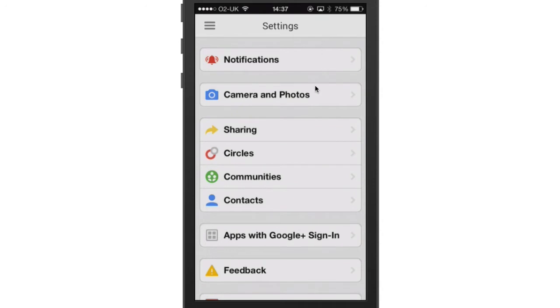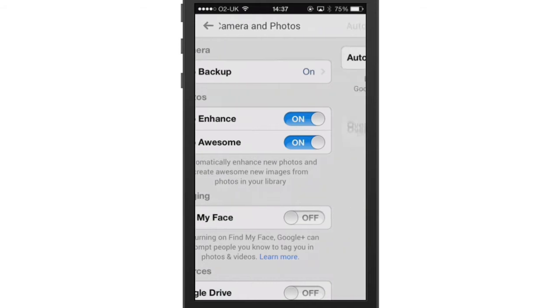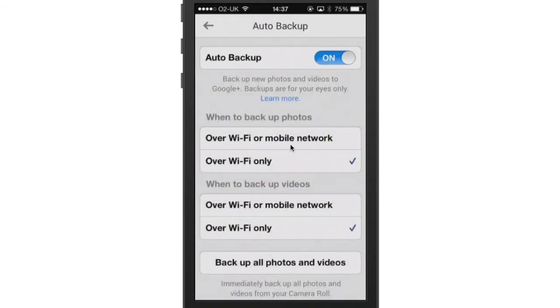Go into Cameras and Photos and you can see I've got Auto Backup turned on. If I click on that, you can see Auto Backup is on and I've got it set to only upload my pictures when they're on Wi-Fi, and the videos as well only when on Wi-Fi.